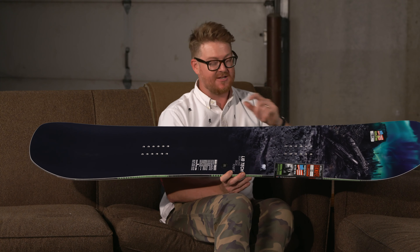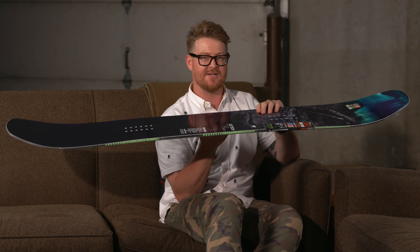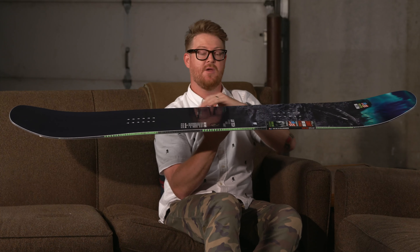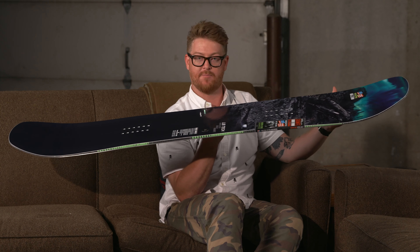It does feature a C3 profile shape — a camber-dominant profile that gives the board lots of pop and high ollie power, but it still has the looseness of a rocker board in between the feet. The C3 shape means it has a camber style arc overall, with a mild rocker raised up between the feet and camber underneath each foot out to the contact points.